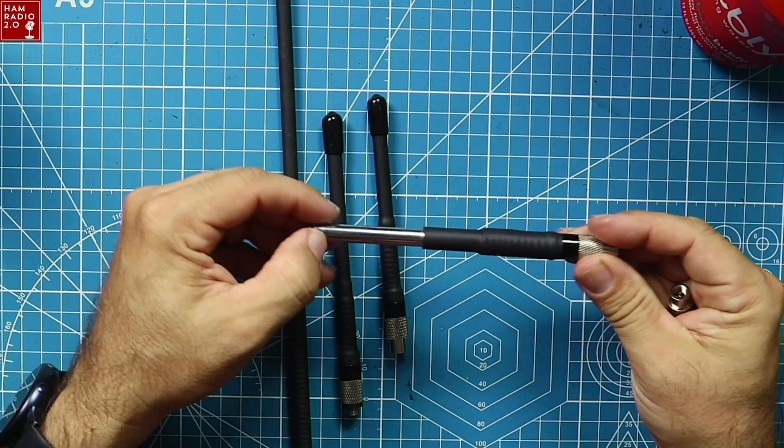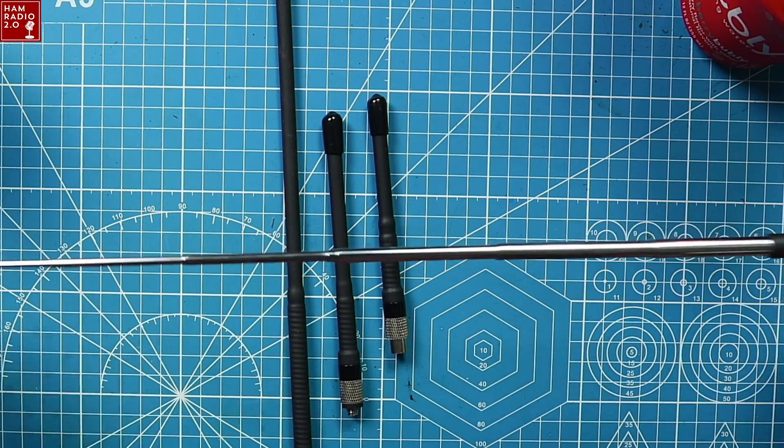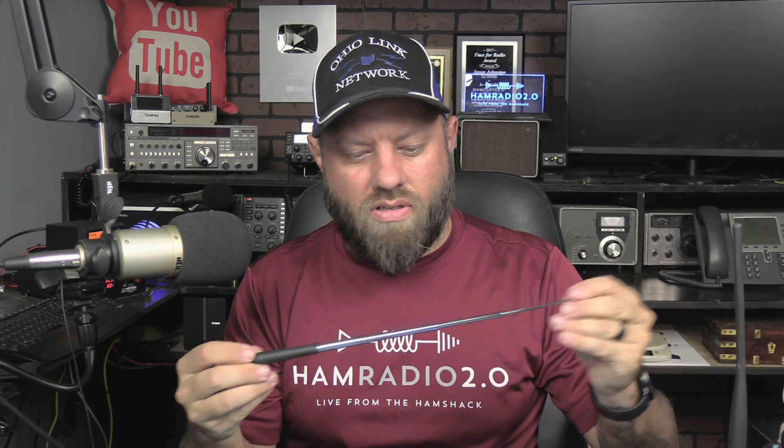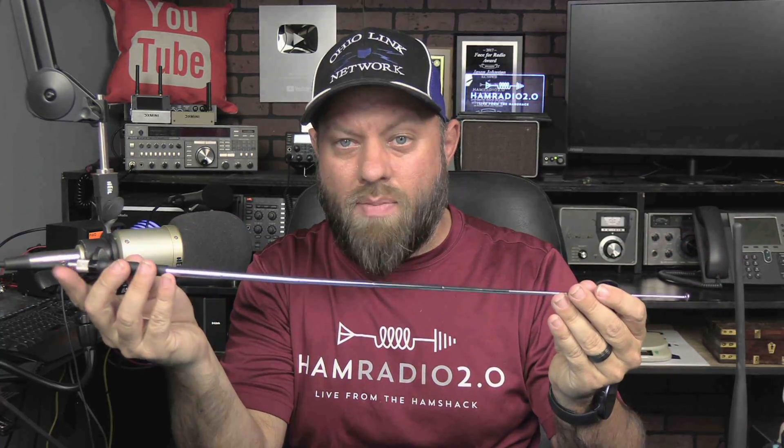And then this, of course, is my favorite one — this is the tri-band, which is really going to work for multi-band. Because if you had an analyzer or something, you could adjust this to 440, you could adjust it out to two meters, you can adjust it somewhere down in the middle for 220. I don't know if just adjusting it out will tune all three bands — maybe that's something I'll try in a future video. I don't have my analyzer here in the shack today, but this one's listed as their tri-band antenna, so it'll work for tri-band radios.